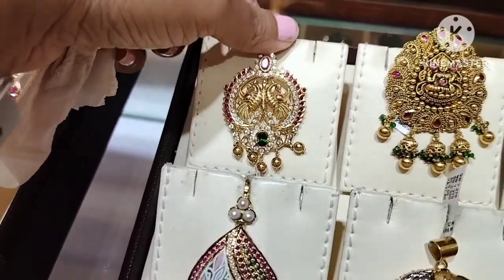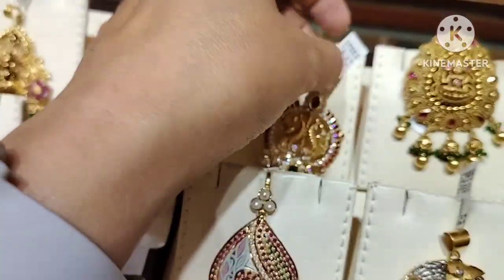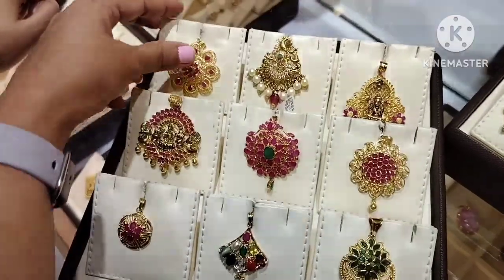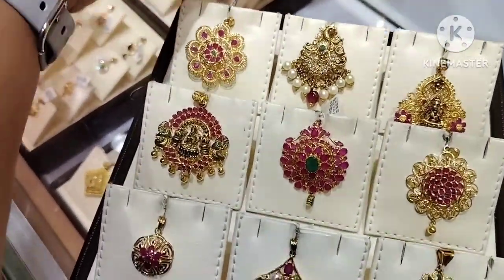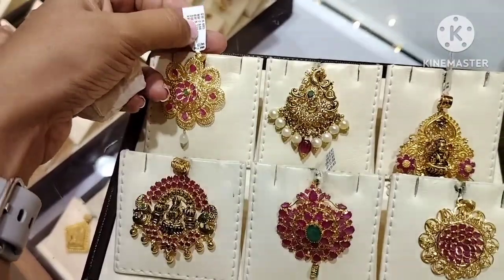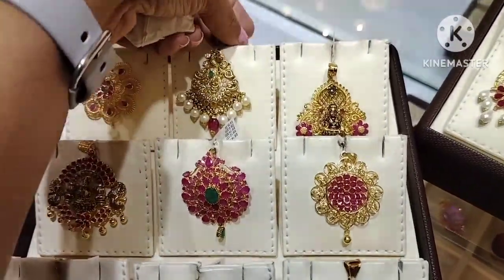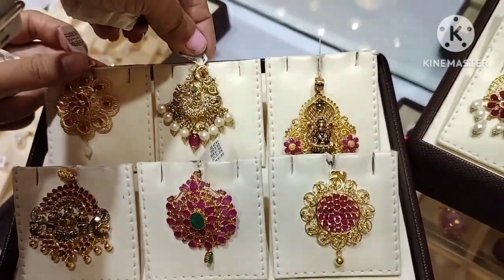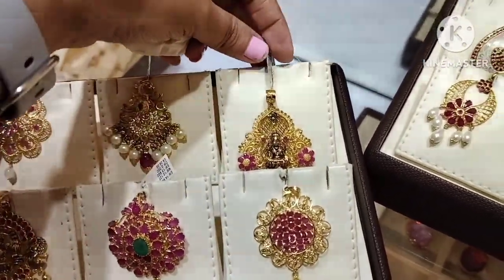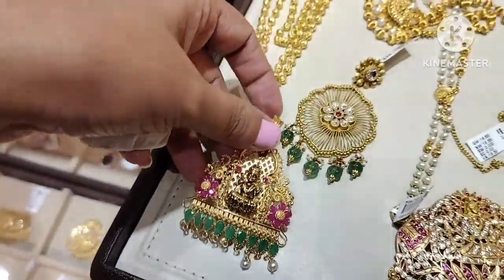Here gold weight is 8.3 grams. This is a very lightweight design; the lower weight is 7 grams. This is a very lightweight, very thin size. The gold weight is 19.3 grams.